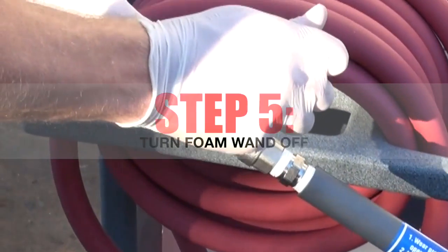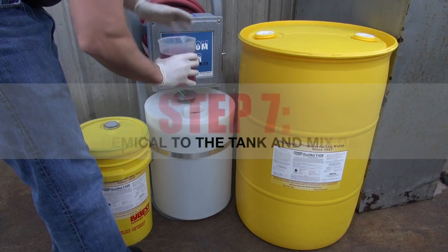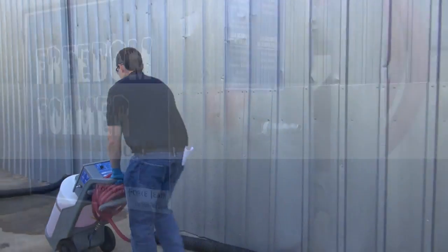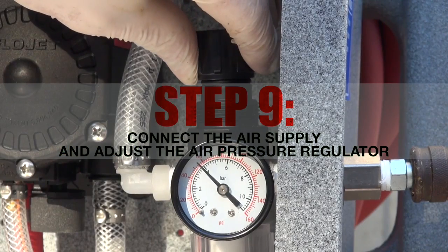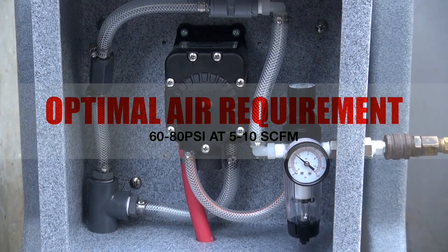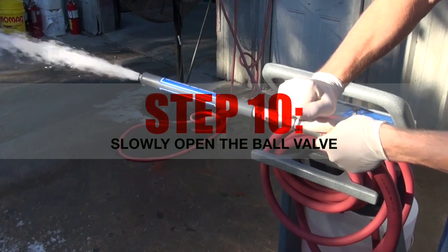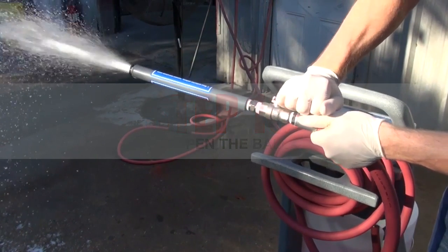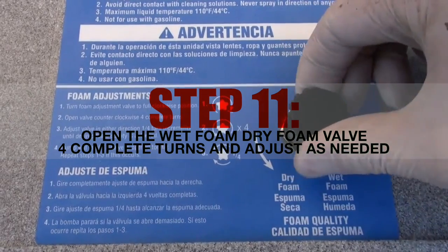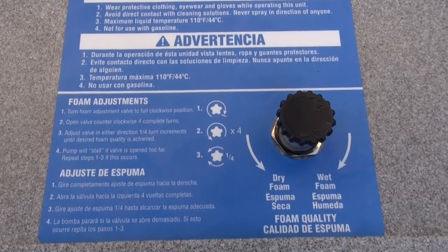When operating the unit, first make sure the ball valve on the discharge hose is closed. Then add the desired amount of water to the tank, then add the chemical and apply slight agitation to ensure proper mixing. Seal the tank and position the unit at the desired location. Connect the air supply — 60 to 80 PSI is recommended for best results, though the machine will operate at pressures as low as 20 PSI and as high as 100 PSI. 5 to 10 SCFM is required for ideal performance. Slowly open the ball valve on the discharge hose while holding the foam wand away from you. Closing the ball valve will turn the pump off. Open the wet/dry foam valve counter-clockwise in quarter-turn increments, allowing a few seconds between adjustments until the proper consistency of foam is achieved.